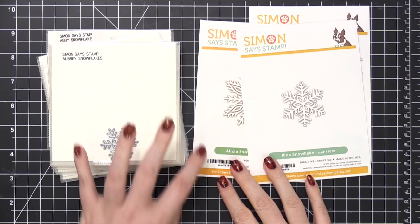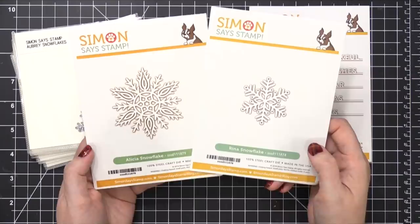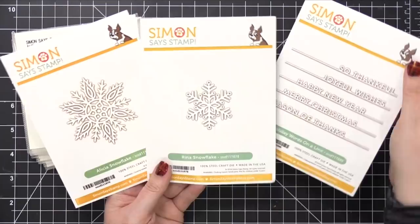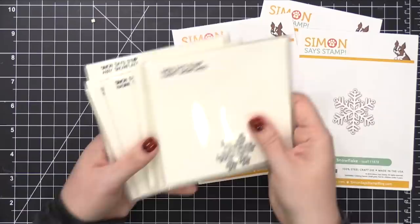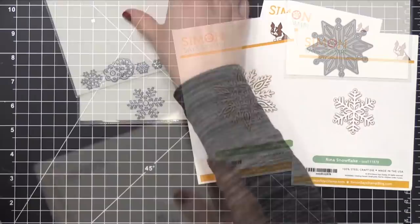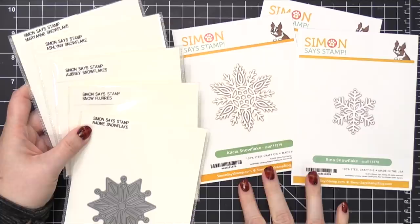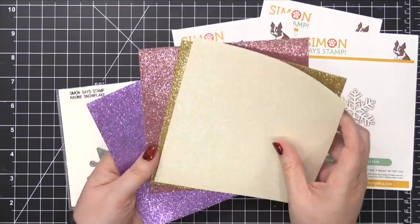Here is my snowflake die collection — a few are missing, but the two new snowflakes I'll be using today are right here: the Alicia Snowflake die and the Rena Snowflake die. I'm also going to be using a die set called Holiday Words on a Line. I need a few more snowflakes for my card, so I selected some from my stack. The lineup is Marianne, Ashlyn, Aubrey, Snowflurries, and Nadine.